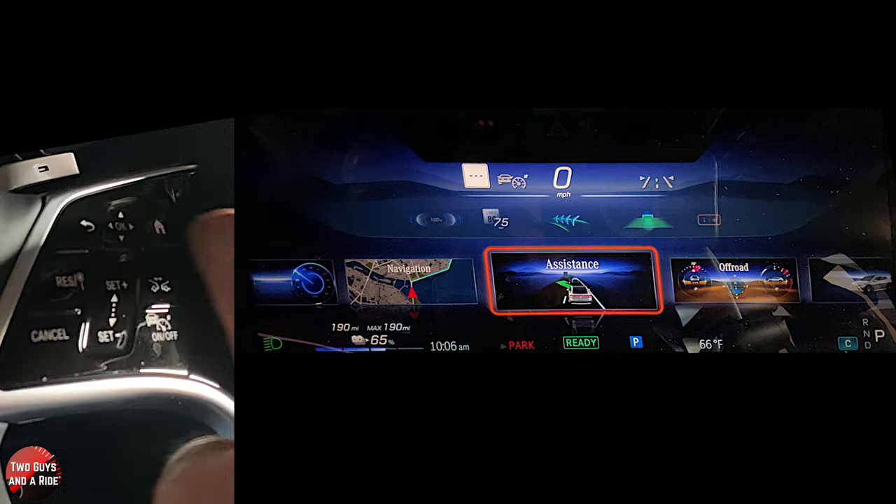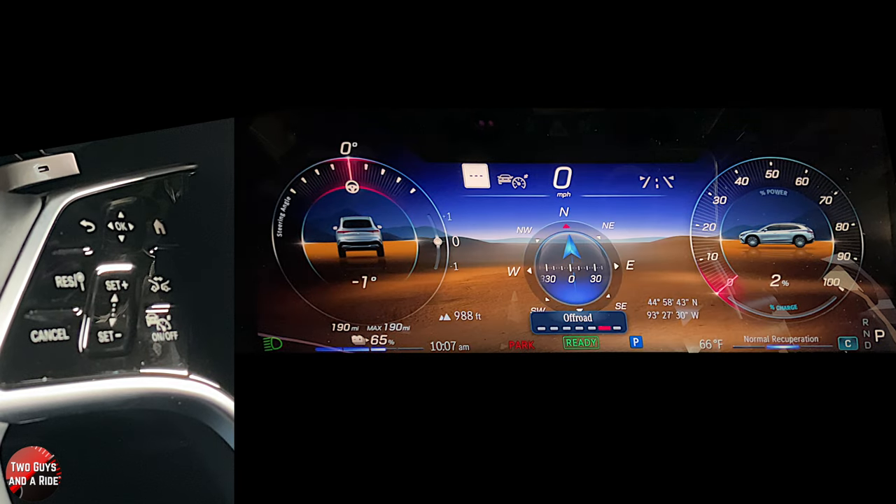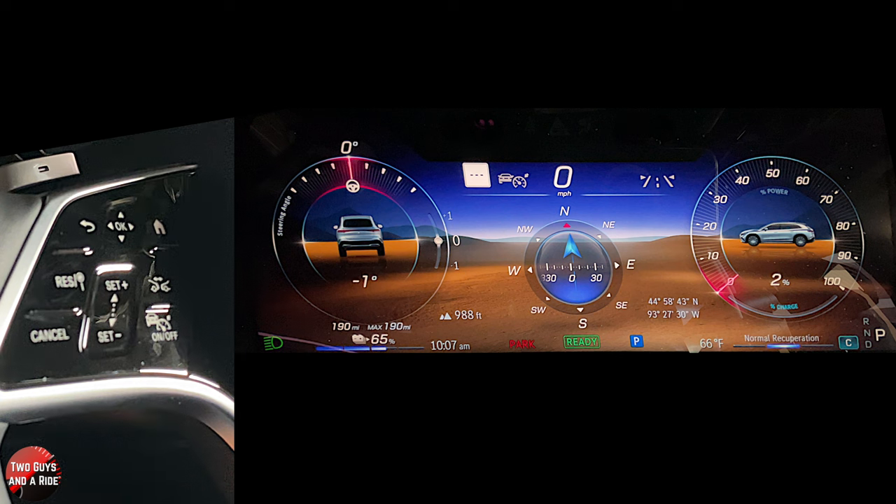There's a really cool off-road page here. It's going to tell you your steering angle, your elevation, and you've got a great compass. Over on the right, you've got a percentage of power used, and the percentage of regen charge at the bottom right, and then your latitude and longitude location down there. That's some really neat information — great screen.